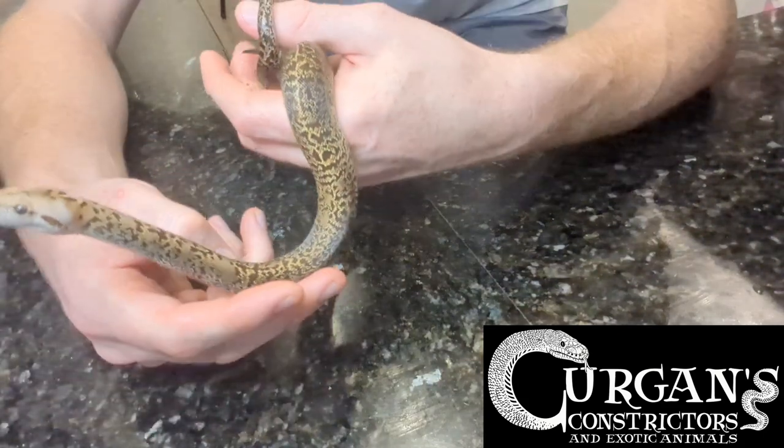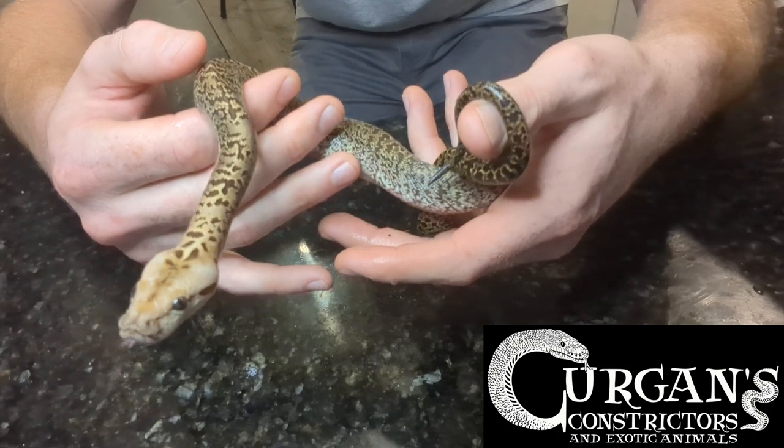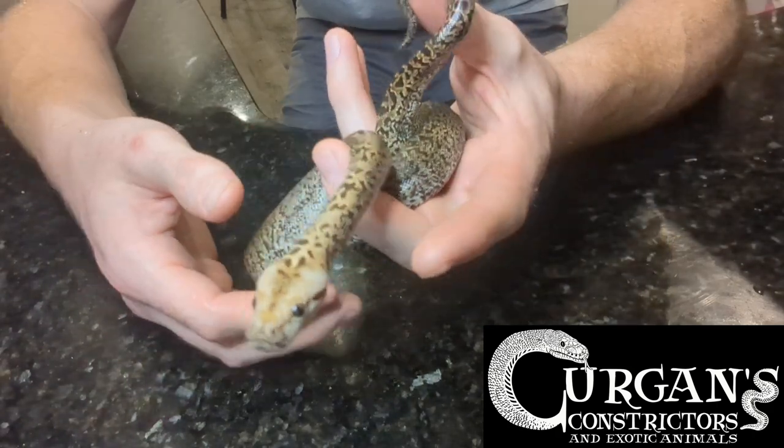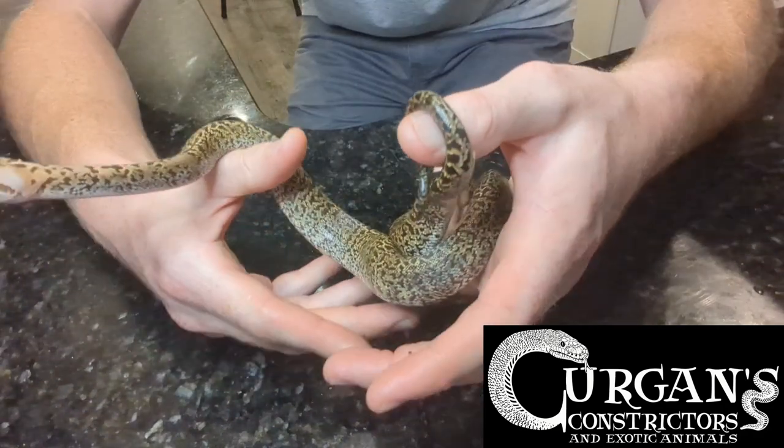Hey, what's up guys, Stephen Kurgan here from Kurgan's Constrictors doing a quick video on how to tell the gender of your baby Burmese python. You can do this with older pythons as well. It's really easy with the babies and I'm just going to show you quickly how to do it.